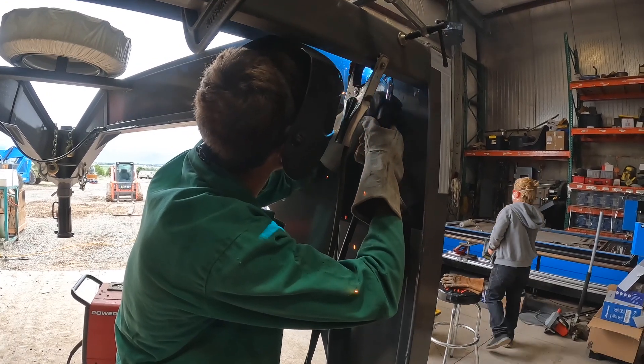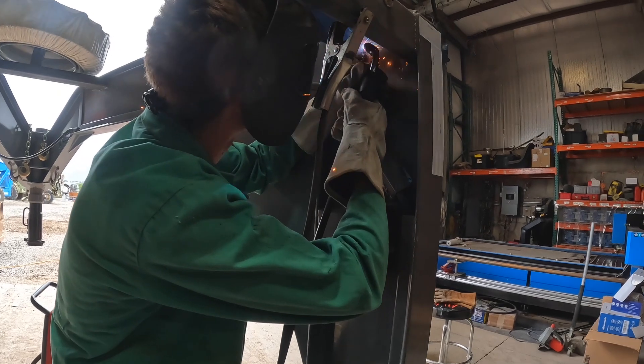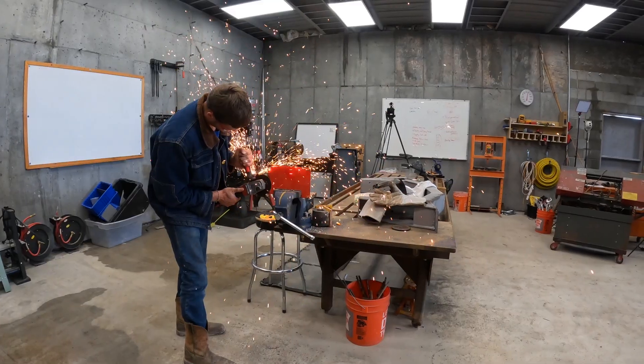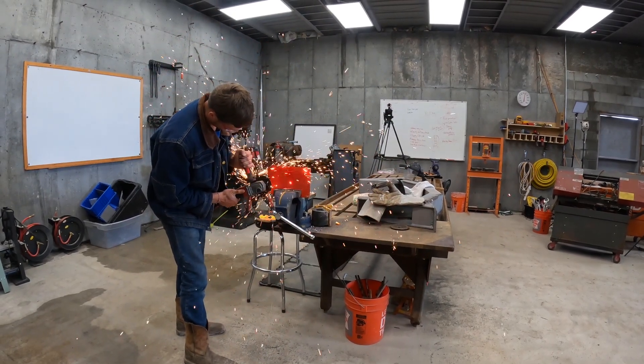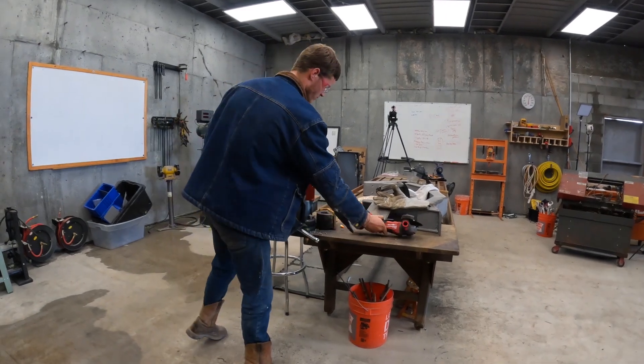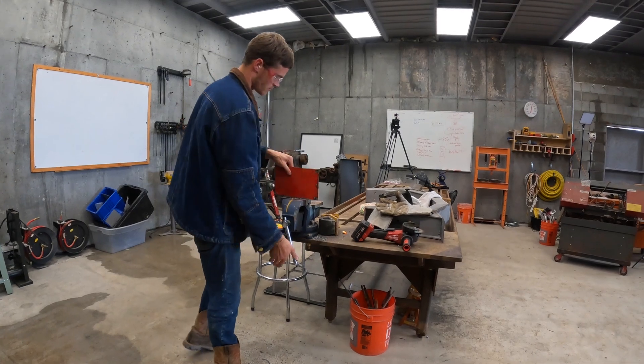That's better. It's like the 4th of July in here, Zach!